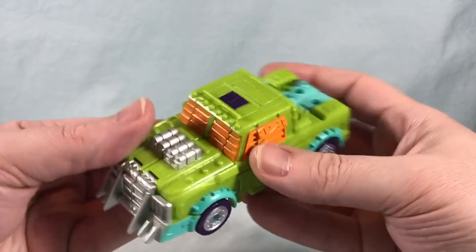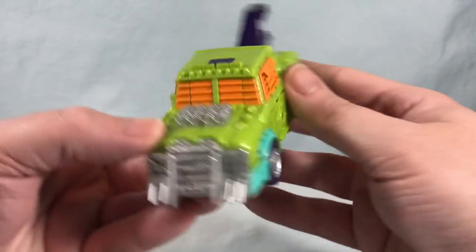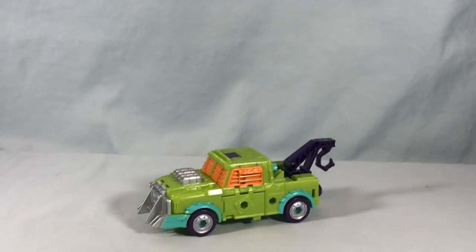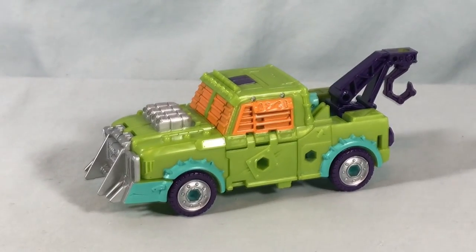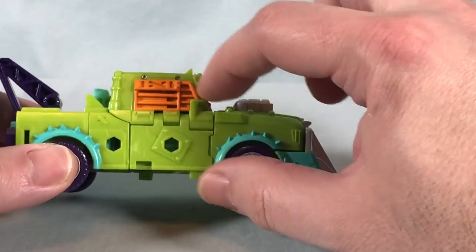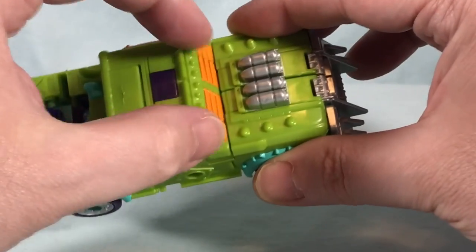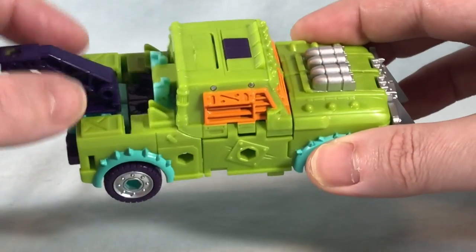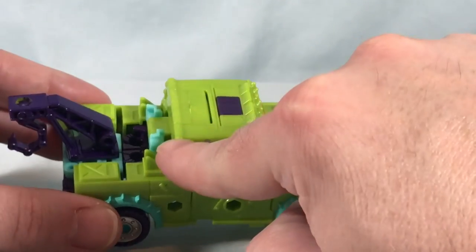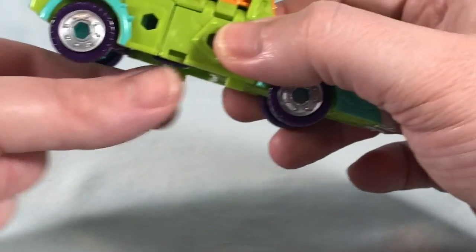And there is Tow Line in vehicle mode — bring the hook back in and there we go. It's not going to look exactly like the original Tow Line. The original had a much smaller cab section in the front and a long bed section where the hands folded in, so you'd see the entire arms laying in the bed. Then you had the hook section — you pulled it up, it had a hinge in the center and pivoted up, the arms would rotate around the side, and the legs were just underneath.